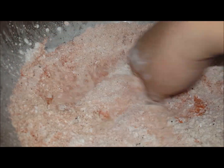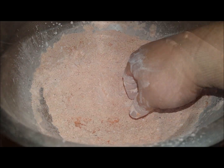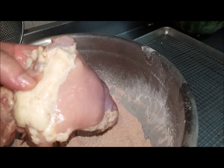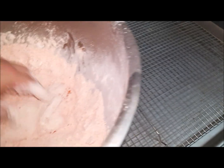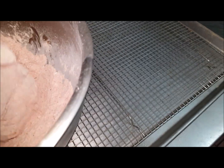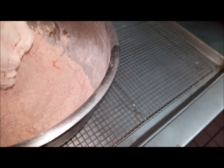Now all we're gonna do is mix this together real good. We're using boneless skinless chicken thighs — leave the fat on. Just marinate it and get it all coated in this flour mixture. Don't be afraid to pack it on pretty good, then just let it rest on the pan.